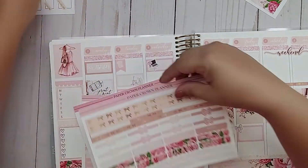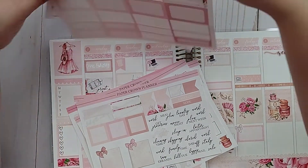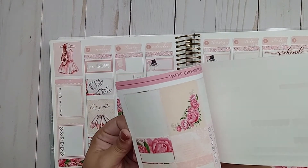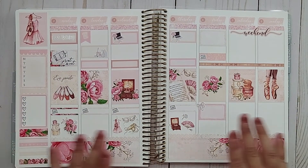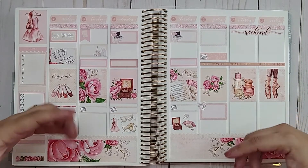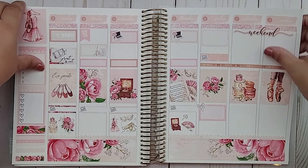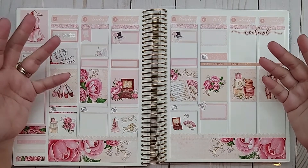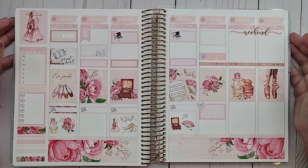I still have all of these stickers left, so I can still do quite a bit with what's remaining in the kit. But this is the final spread for this week. I hope you enjoyed seeing how I put it all together. I'll be going through and adding everything in with my Sharpie gel pen later on. As always, if you have any comments or questions, leave them in the comment section below. I'll see you in my next video. Thanks so much, everyone — bye!